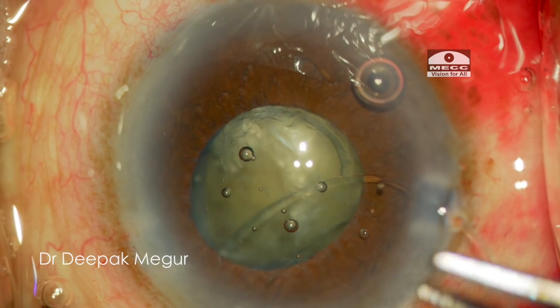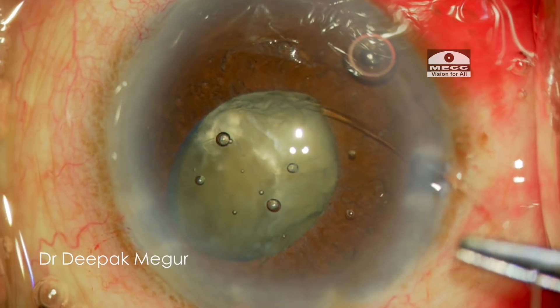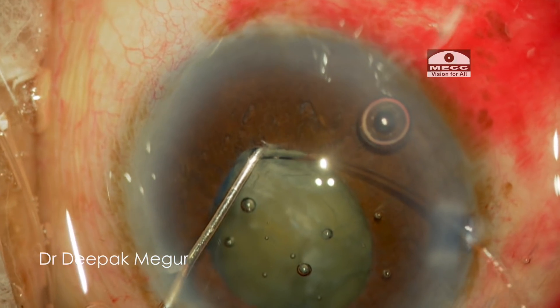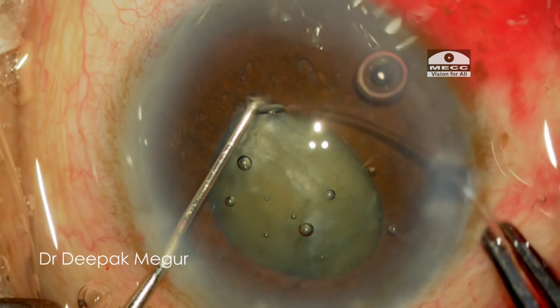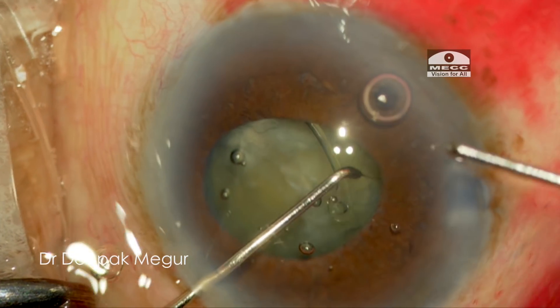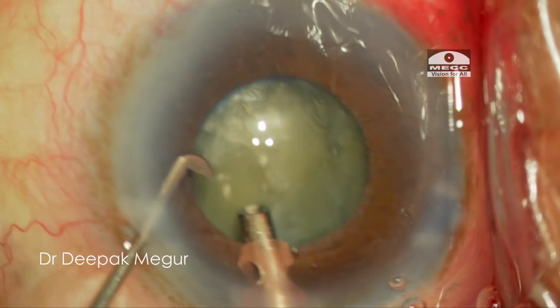At this point I need to confirm that the ring is under the anterior capsule and not above it, because with a smallish pupil it will be difficult to ascertain this fact later. I'm using a Sinskey hook in my second hand to support and compress the CTR to prevent any stress being imparted on the zonules. Finally, the last part of the CTR is gently eased into the bag.